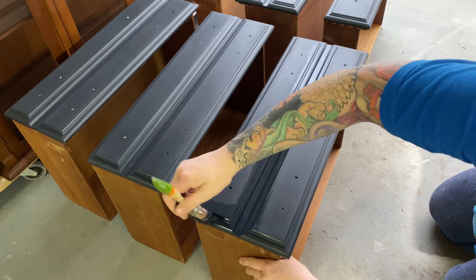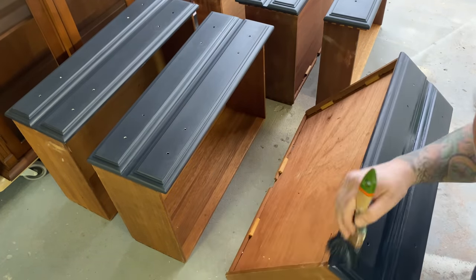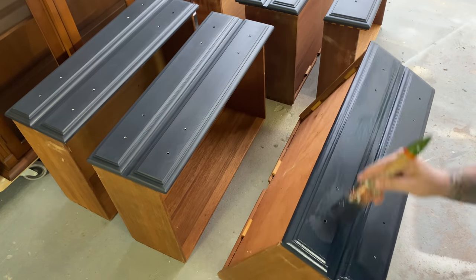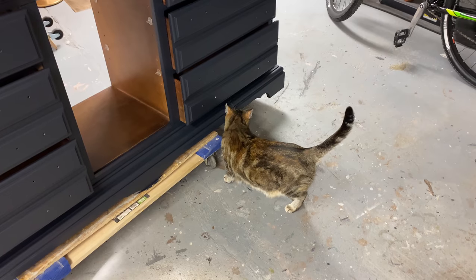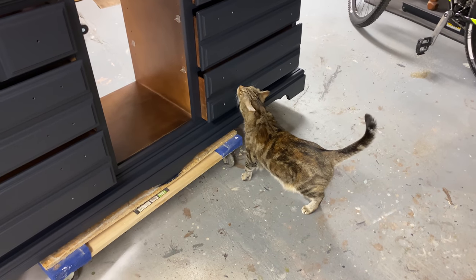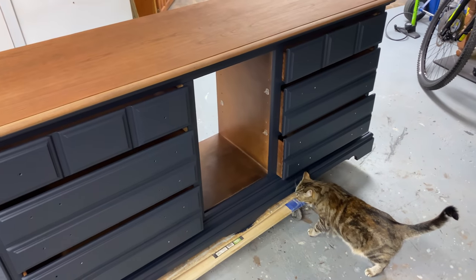Once my first coat has dried I'm going to go back in and do my second coat. This piece is only going to need two coats as the coverage on this paint is spectacular. Quality control is very important — this is Willow making sure I'm doing a good job.